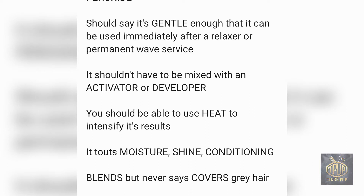Semi-permanent hair color is marketed as moisturizing — it adds shine and conditions the hair, which is great because you don't want to damage it any further. It really does impart a nice, beautiful, radiant shine. Another buzzword is that it blends gray hair, but it doesn't say it covers it. It'll never say '100% gray coverage' — it'll just say it blends or 'chases away your first grays.' That's another indication you may be dealing with a semi-permanent hair color.